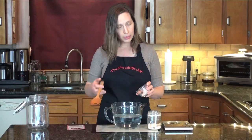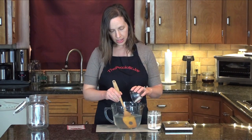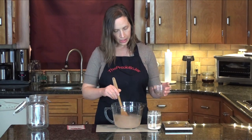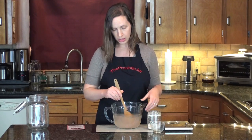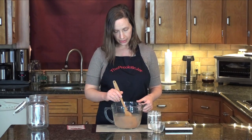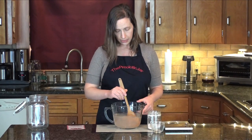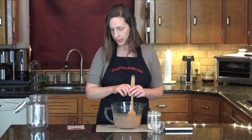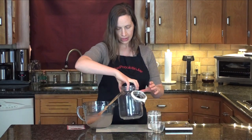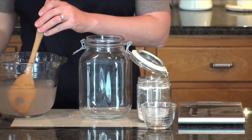Now I'm just going to pour my salt into my water and stir as I go. You'll see that the super fine pink Himalayan salt will dissolve fairly quickly. If you're using a table grind salt, you'll just need to stir it longer — it takes longer to dissolve. You'll also find that there are probably going to be some minerals in there that just won't dissolve at all, and that's fine, that's normal. I'm going to continue stirring as I pour into my jar to make sure we get all of those minerals in there so they can be available for the beneficial bacteria.